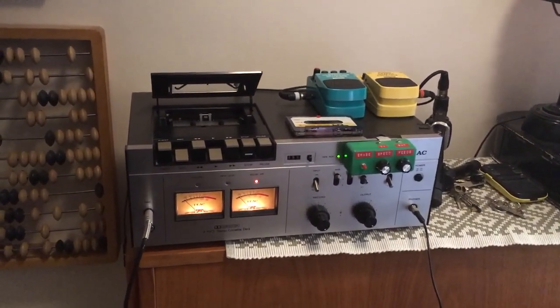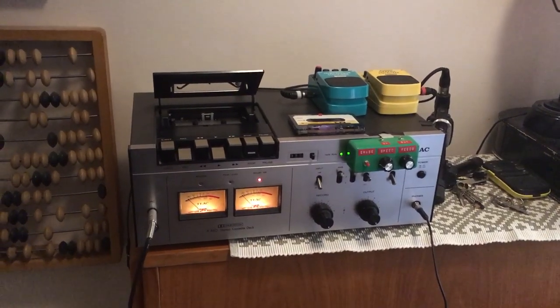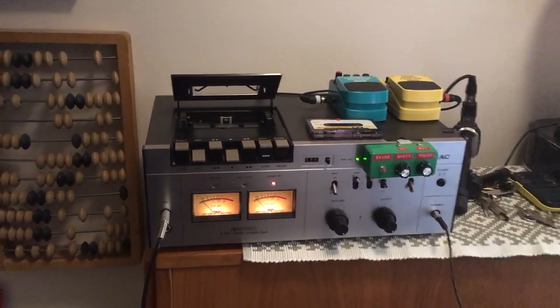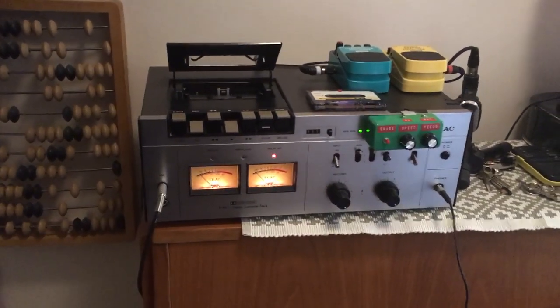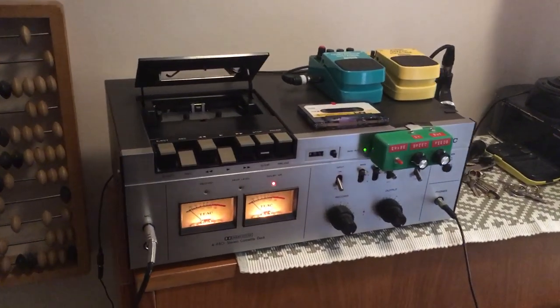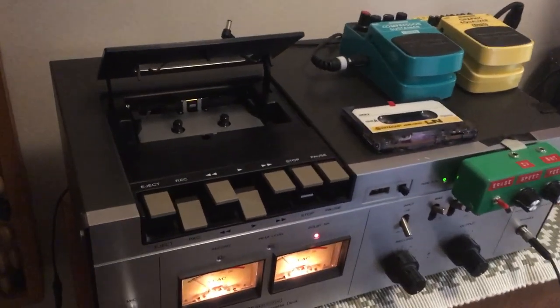I'll try and demonstrate how you can make a Tape Echo or Tape Delay out of a regular, albeit vintage, cassette deck. So I got lucky at the flea market. I got this tape deck and it's 1970s late vintage, so it's made out of metal and it's top loaded, which means it's easier to work on.